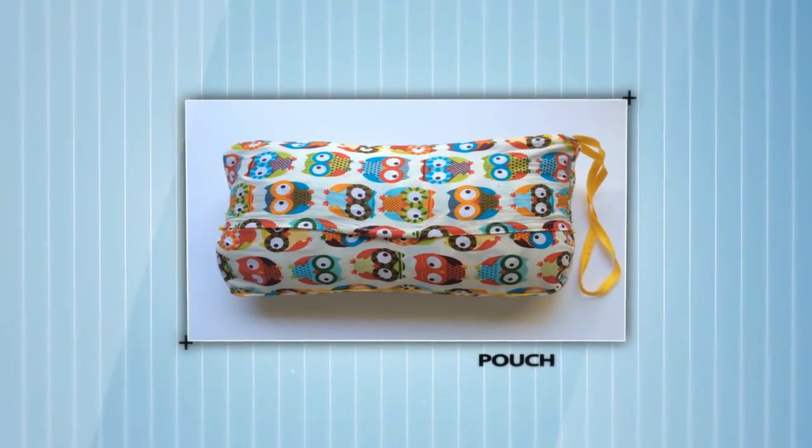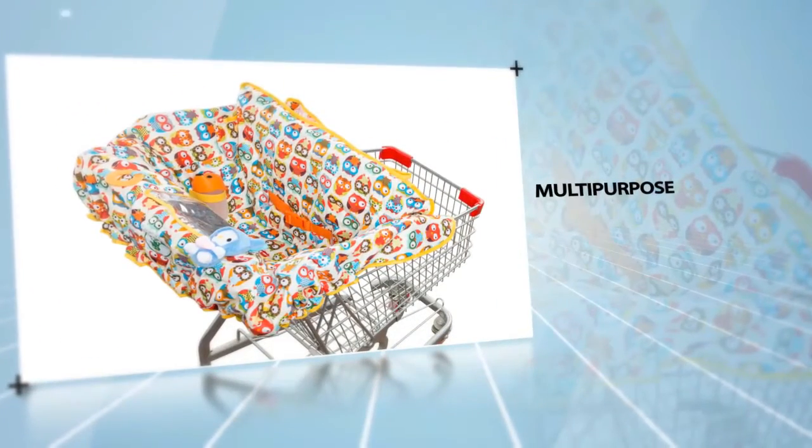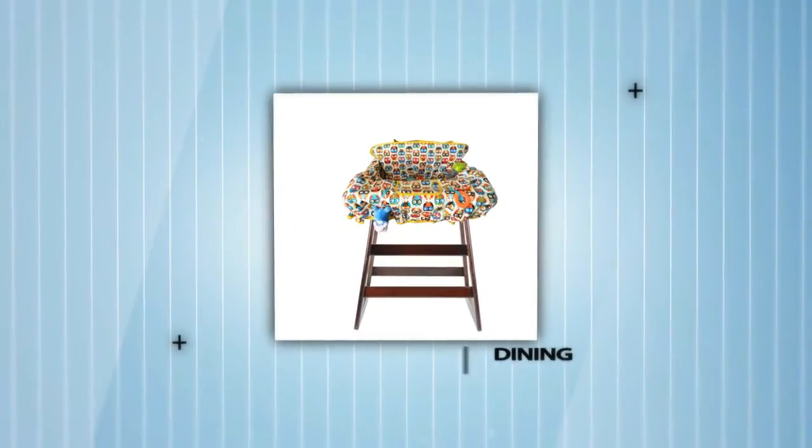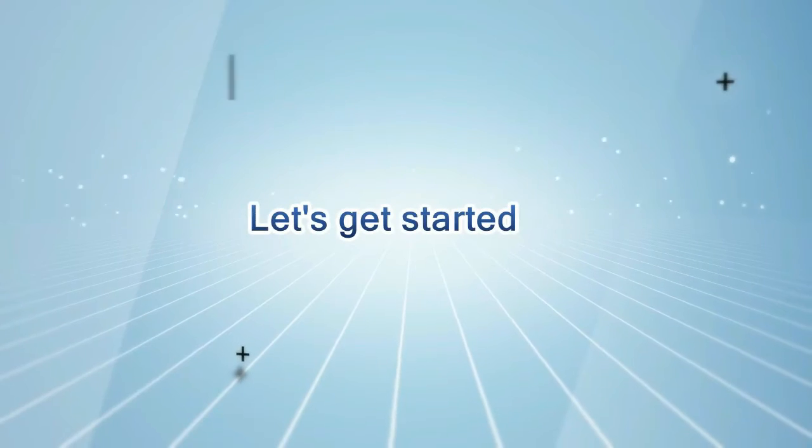Once you learn yourself how to roll this cover into an easy-to-carry pouch, you'll love to own this. It would be your must-to-have-it kind of thing, each time you're on a shopping spree with your little one or out for dining. So let's get started.